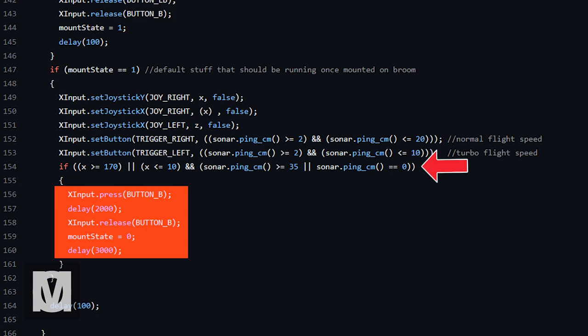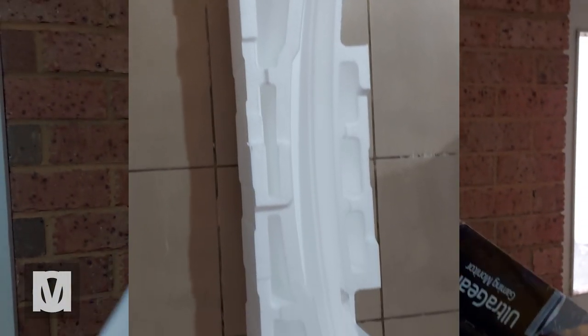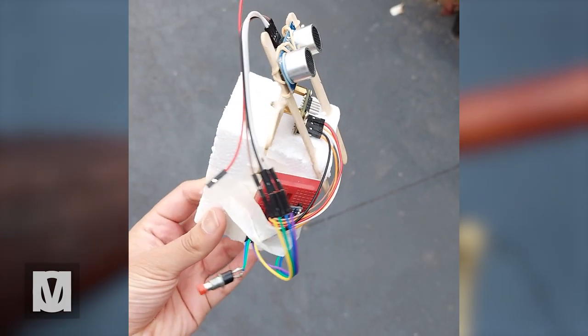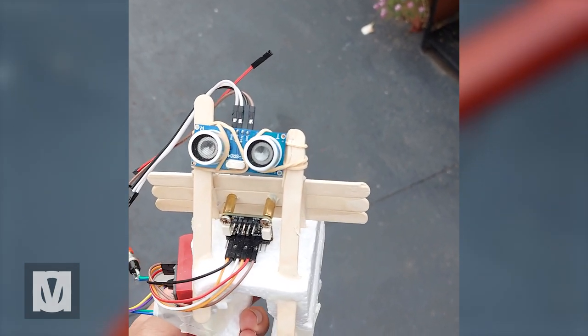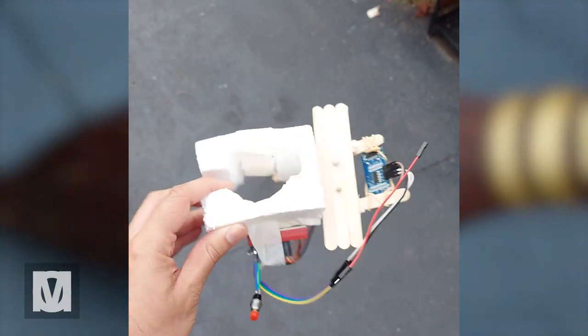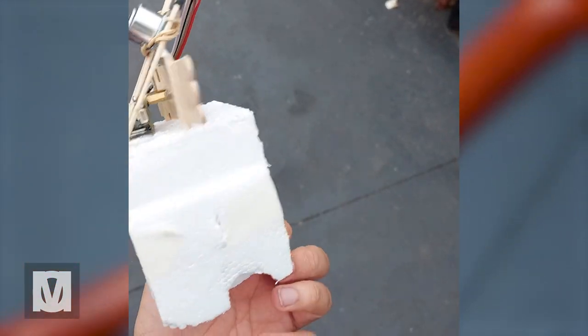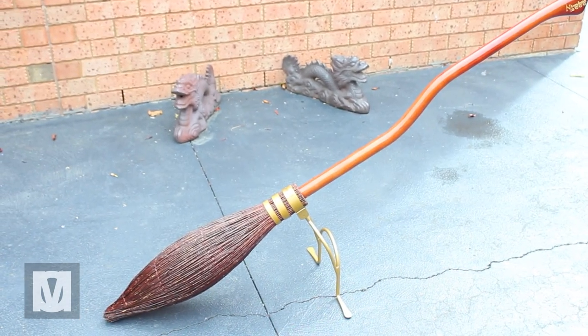That's pretty much it — simple and sufficient, with some calibration required for certain elements like the distance measuring element. I built a cheap mount out of some packaging foam and pop sticks I had lying around. My objectives were to create a sensor mount that wouldn't break apart and is stable when on the broom, but also wouldn't damage the broom or its finish. This took me about 10 minutes to put together. I could have made a mount in CAD and had it manufactured, but I didn't want to wait that long — I had stuff lying around the house and it cost me zero dollars.